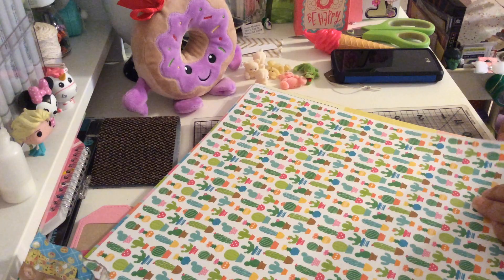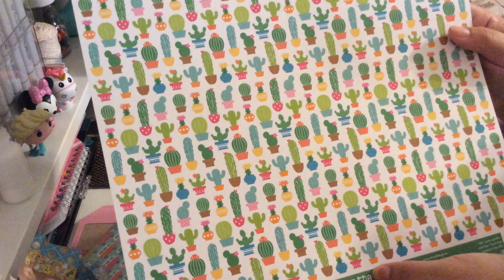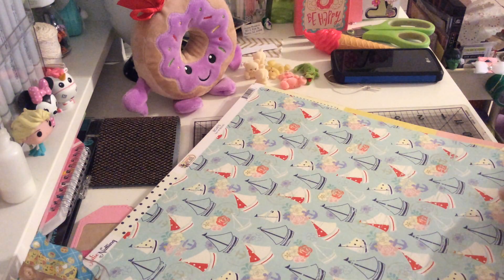Then I got two pages from Doodlebug Design, the Fun in the Sun collection. I got these cacti — they're so colorful and cute. This is the back. And then I got this other one with a caravan design — so cute. This is the back.